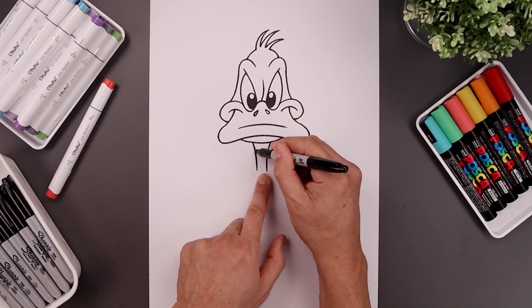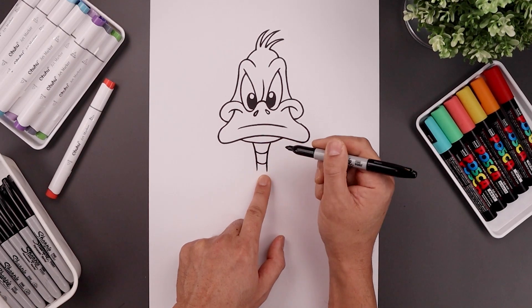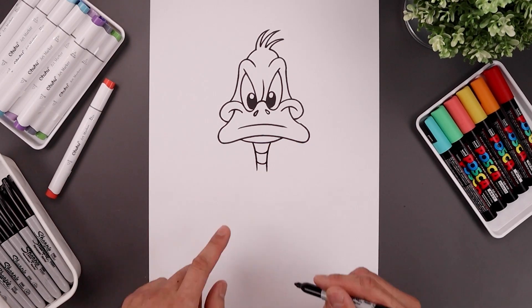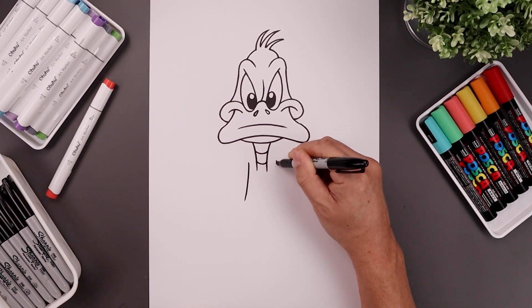Now I want to add the collar with a curve along the top. Step down and draw that again. Now move out to the side and curve the bottom, coming down and then out towards the hips.